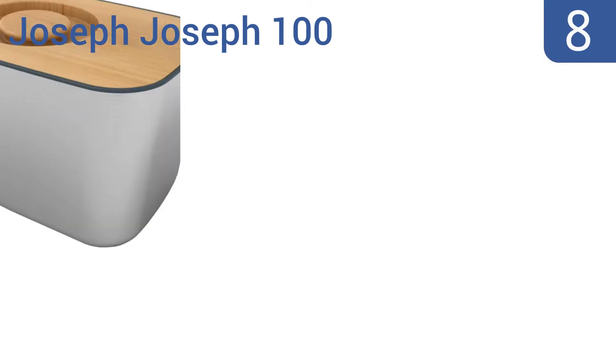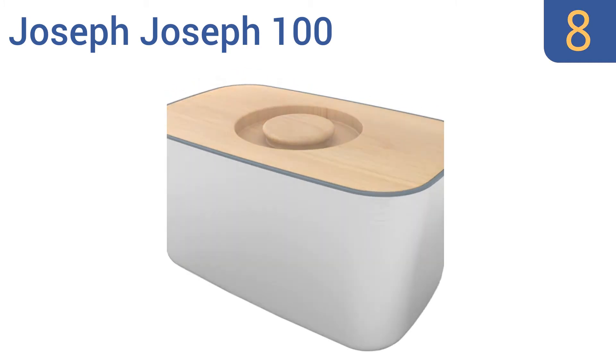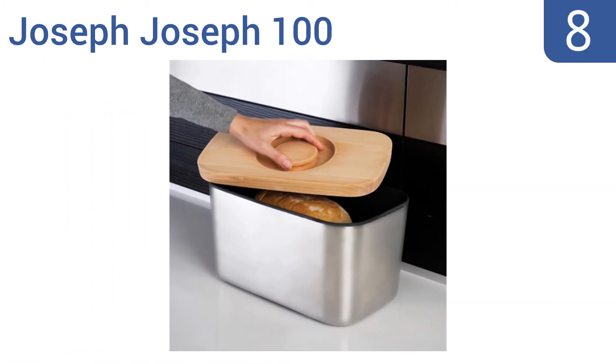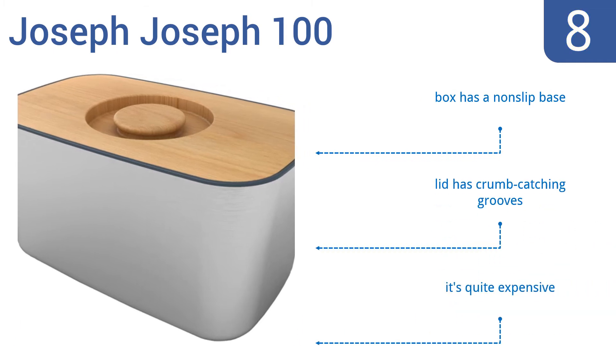Coming in at number 8 on our list, modern elegance and versatility describe the Joseph Joseph 100 bread box. Not only is the lid made from high-quality beechwood, but its recessed handle also makes it super easy to access the box's contents. But it is a pain to clean. The box comes with a non-slip base and the lid has crumb-catching grooves. However, it is quite expensive.